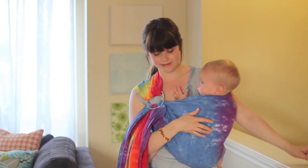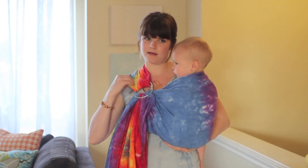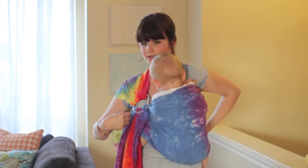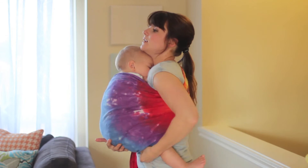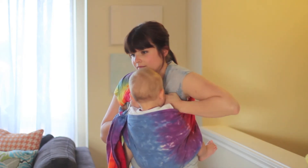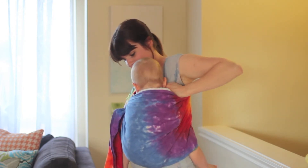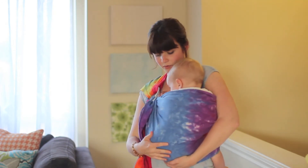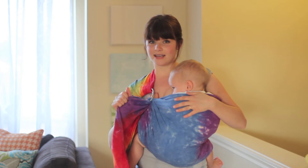Baby's in. This feels pretty good, but I always lift up his bum, grab the fabric, and spread it away from my neck and across my shoulders. I usually pull the bottom and feed it through to make sure I get it nice and tight. Then you can scooch him over if you need to either way and tighten if needed.